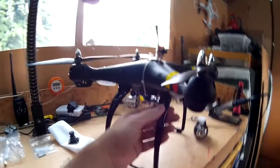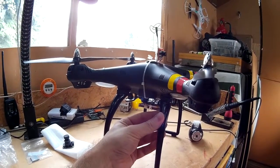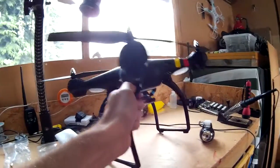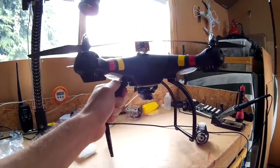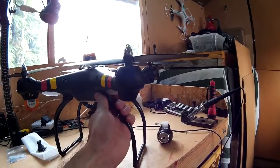It's quite a stable quadcopter in flight, and definitely good for taking videos. And it's just quite good fun all round really. It's not a real fast flyer, but it's reasonably fast.